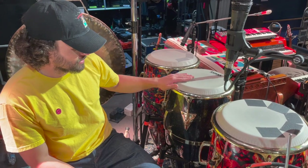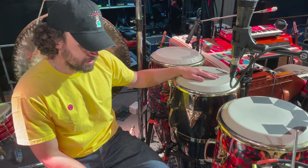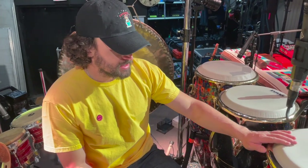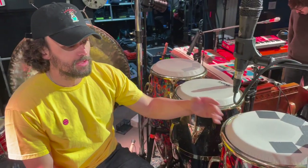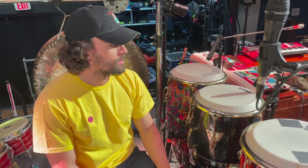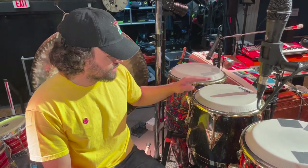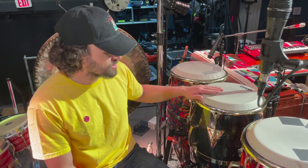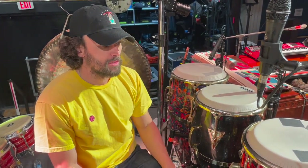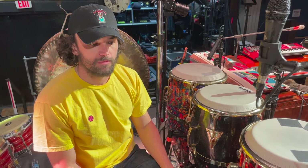I actually have a third one coming that you guys will see soon. I like these Accent drums — they seem to be a little bit brighter, a little more lively, which I like in the band setting. These sound amazing, but I almost feel like the sound is too contained, and sometimes I want more frequencies to cut through the band.